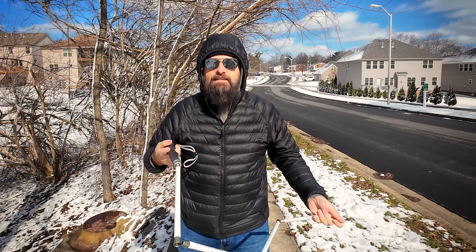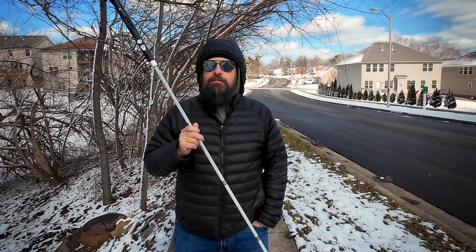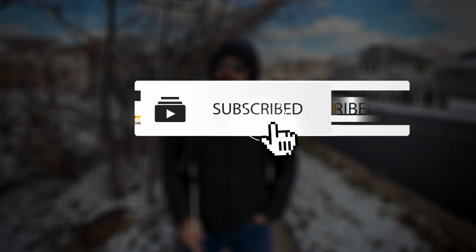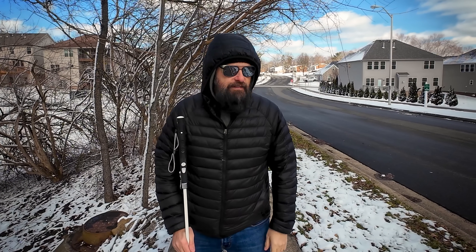If you'd like more information about the WeWALK Smart Cane Version 2, I'll have contact information in the video description. It's sold through distributors as well as on the website, so reach out to your favorite distributor to see if they're carrying it. Huge thank you to WeWALK for sending out this cane. If you liked this video, hit the like button, subscribe to the channel, and turn on post notifications so you'll be alerted every time I put out a new video or go live. New videos every Saturday at 10 a.m. — Sam with The Blind Life, I'll see you next time.